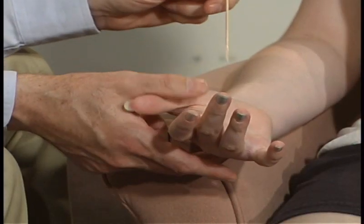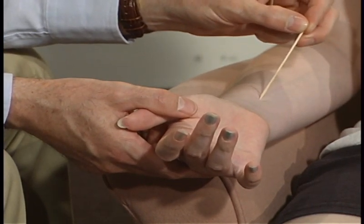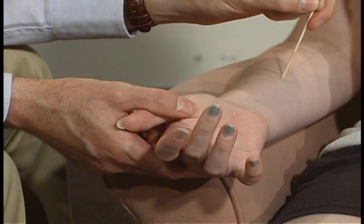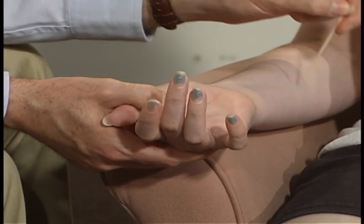How about over here on your arm? Tell me where it changes. Right there. More sharp over here? Mm-hmm. Going this direction — still sharp. Tell me where it changes. Right there. And it's less sharp over here. Yes.